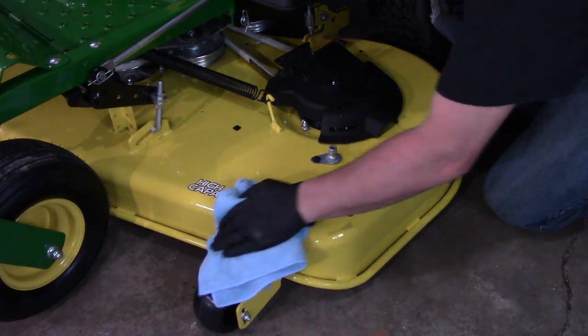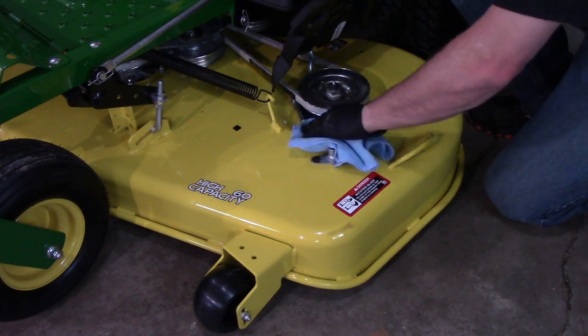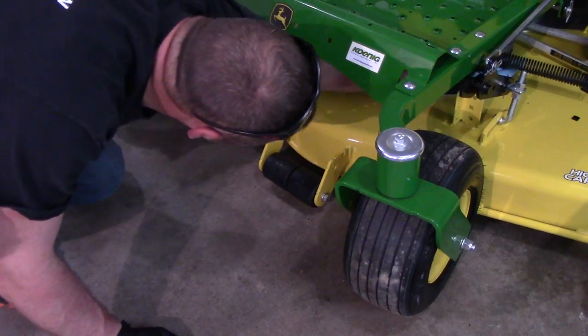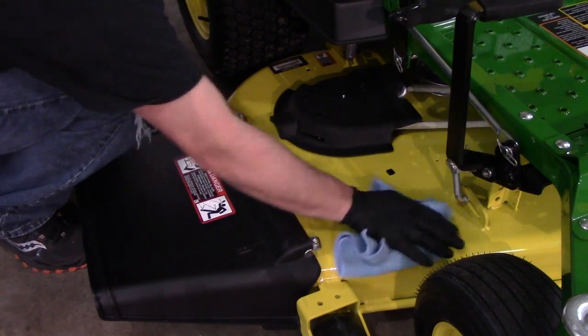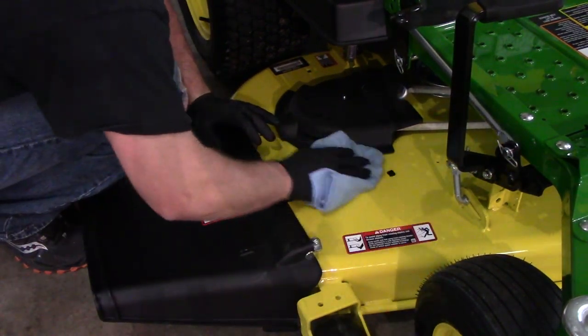I won't use the washout, as you can see right there. I don't think that's a great idea. Maybe I'll do a little bit more research on it, but I think introducing water to the bearings on the spindles is a bad idea — I've heard other people say the same thing. I could be completely wrong on that. Now at this point we're just removing the coating, and the deck turned out great.